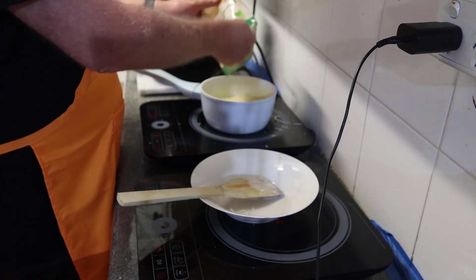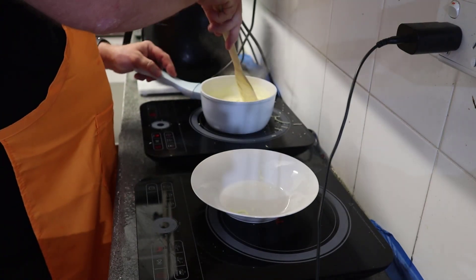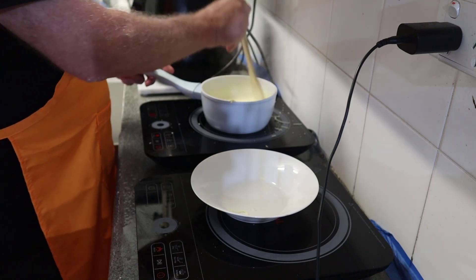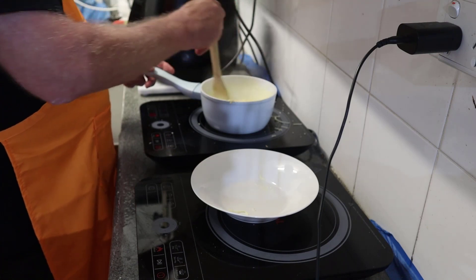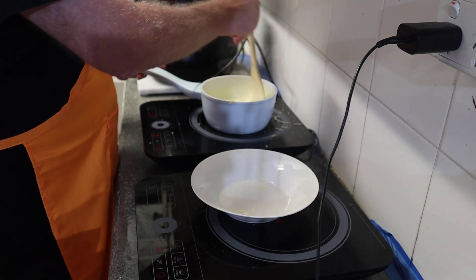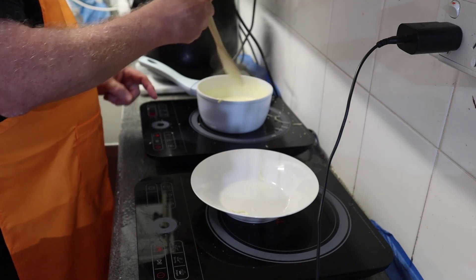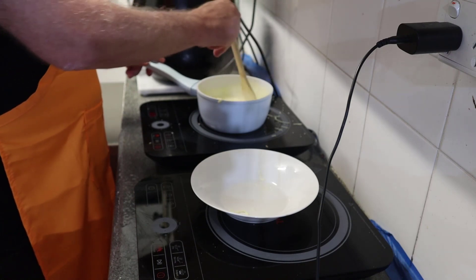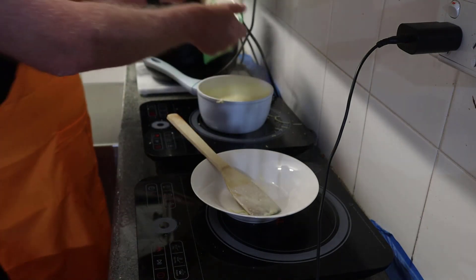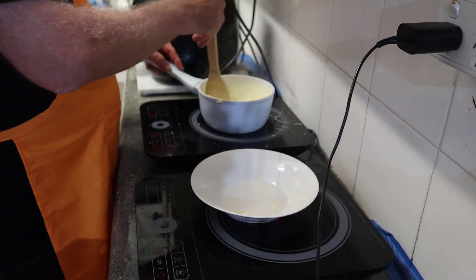Add the parmesan — you can add as much as you like. I'm not measuring it, just going by look and feel, because you want this to thicken up. There's no flour or anything like that to thicken it; the cheese does all the thickening. It's looking thicker now — you want it nice and creamy. I've turned this down to about 80 degrees. We need to constantly stir this otherwise it'll burn on the base of the pan.